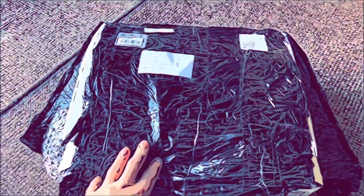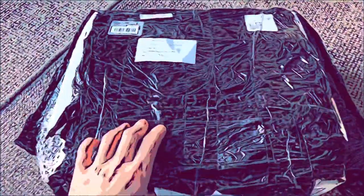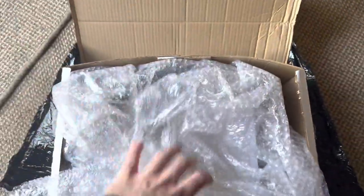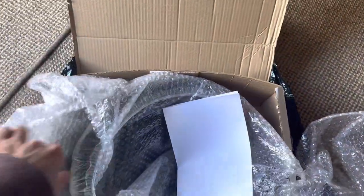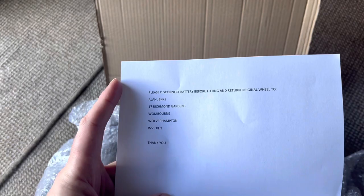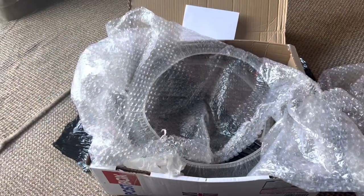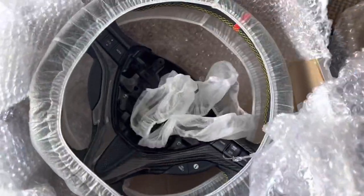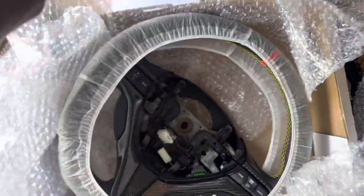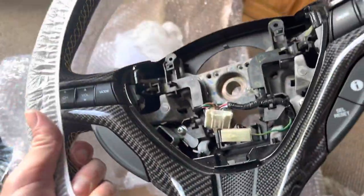I've just opened the plastic on this box and haven't had a look yet, so let's see what we've got in here. Unboxing — yeah, that's from Alan Jenks from Carbon Collective Steering. I'll have a look at the company, so if anybody wants one, this is my new carbon wheel. Oh yeah, I'm feeling this.